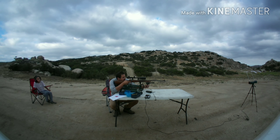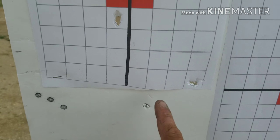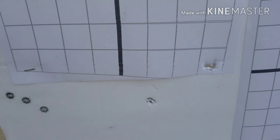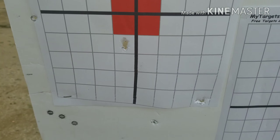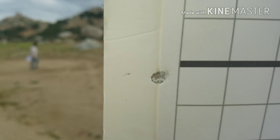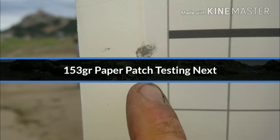That was 2600 fps. So the zinc bullets — first shot was right here, got a keyhole; second shot was up here, definitely keyholed; third shot down there — that was 38 grains of H4198. Then I jumped up to 40 grains to see if it would stabilize, and this was the only one on paper — looks a little bit keyholed still.